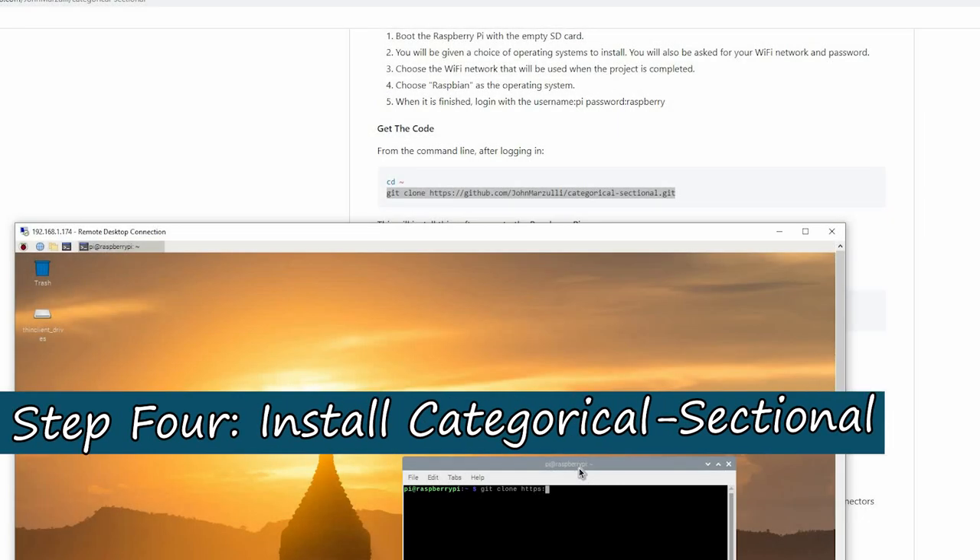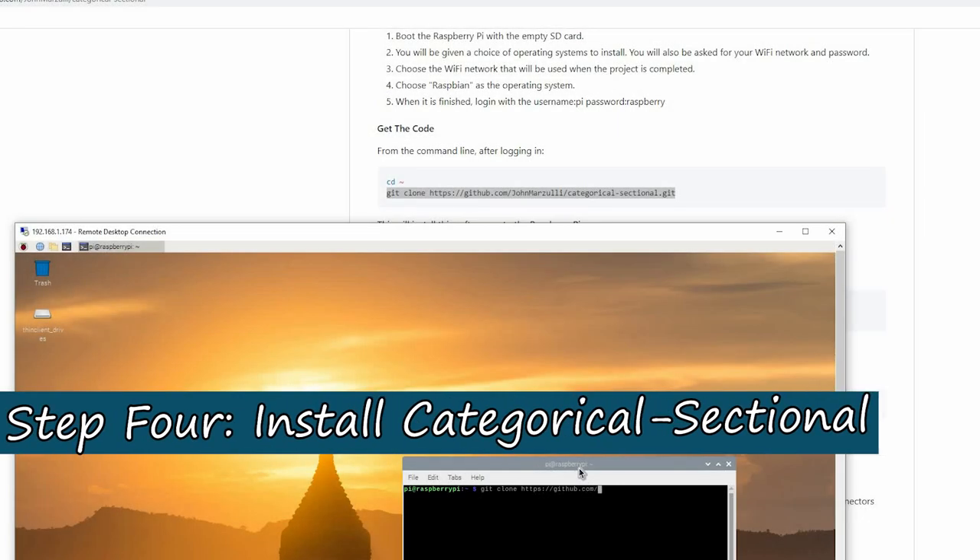Now that we have Raspbian all installed and we're on the desktop, we're going to go ahead and download the software.